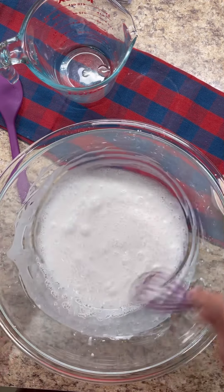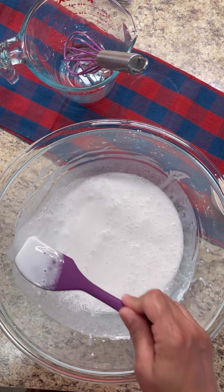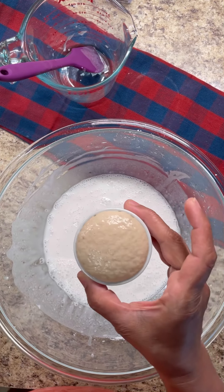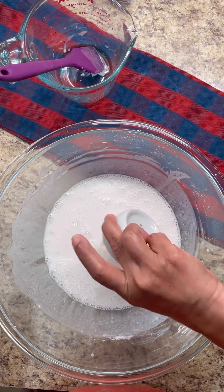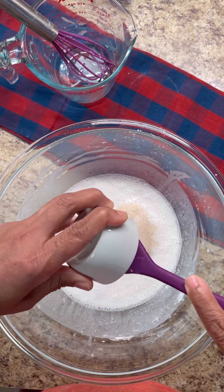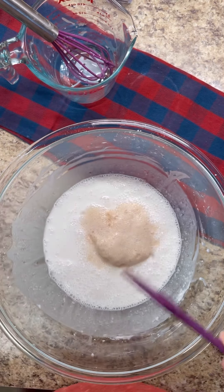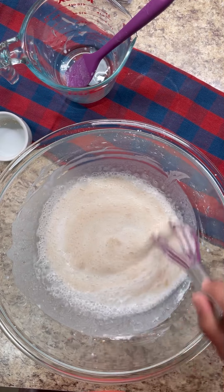Now that is all done. As you can see, there are no lumps — just bubbles, which is really good. Now we're going to add our yeast. Put your yeast in warm water and let it proof for about three to five minutes. Add your yeast in there and get all of it out. Instant yeast is the best for this recipe, but I still proof my instant yeast.